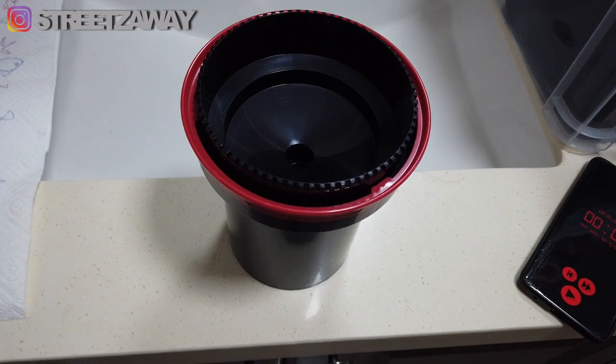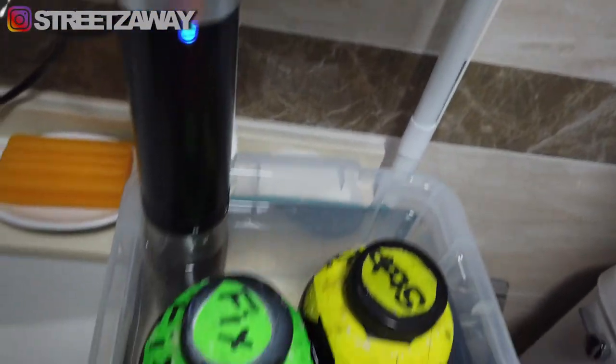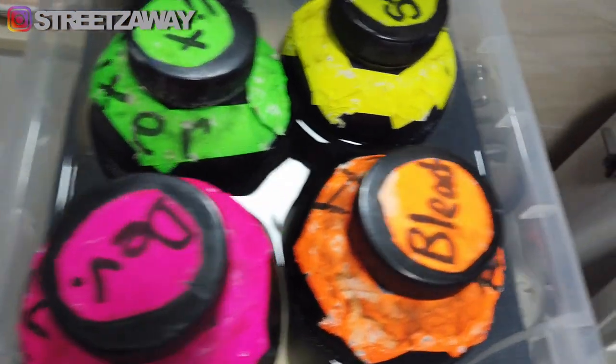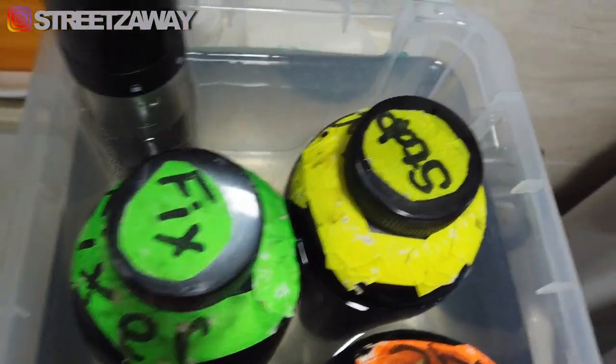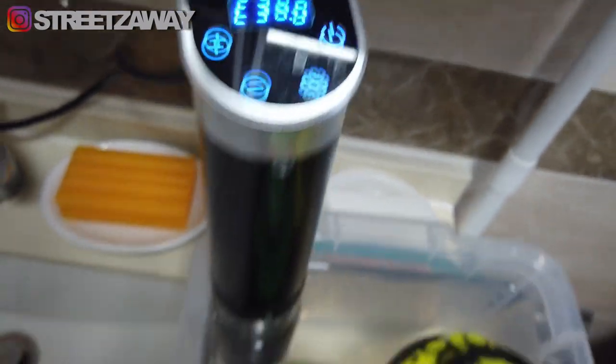It is post-shoot. We got our film loaded up into the tank. We have our developer, bleach, fixer and stabilizer, and we have a temperature of 38 degrees. We're ready to rock.